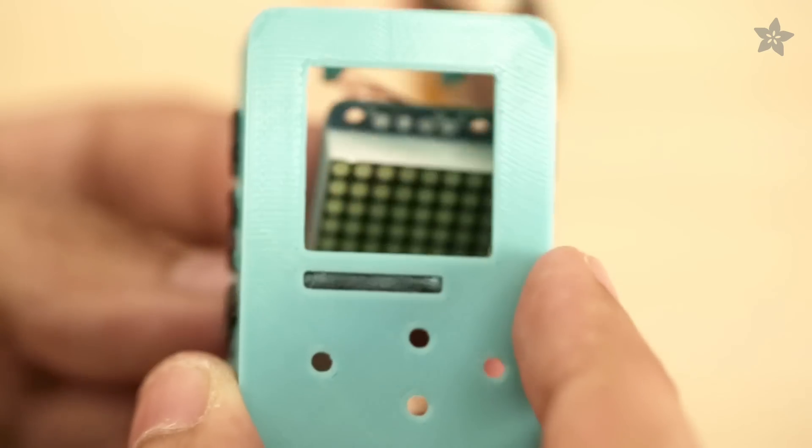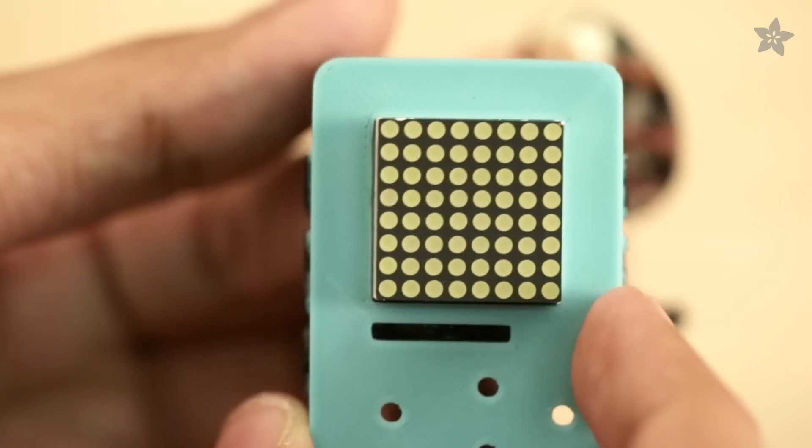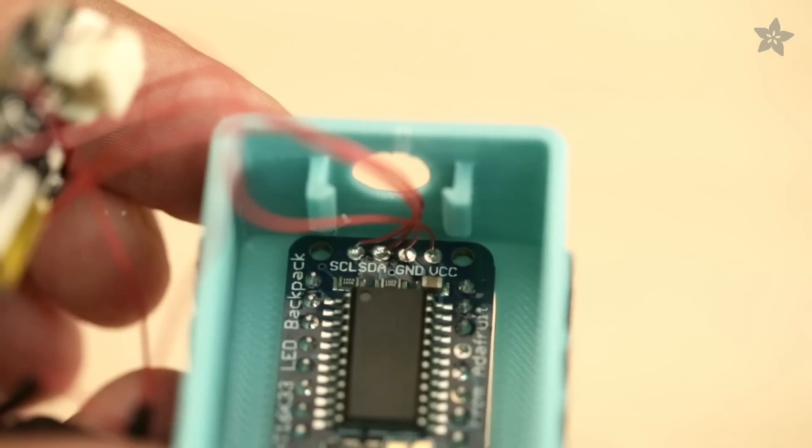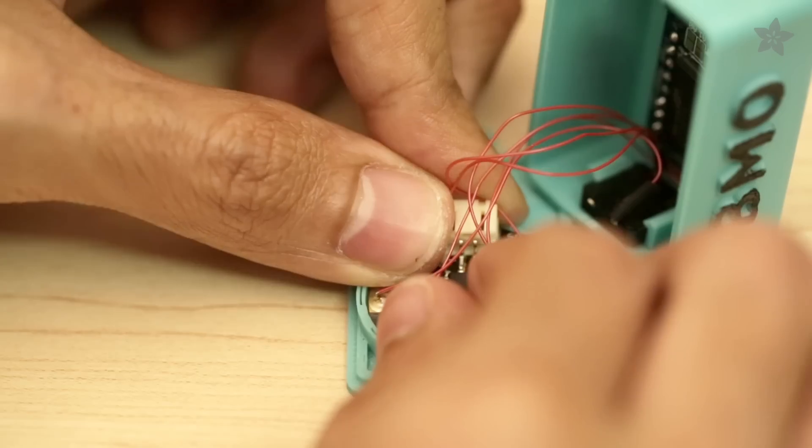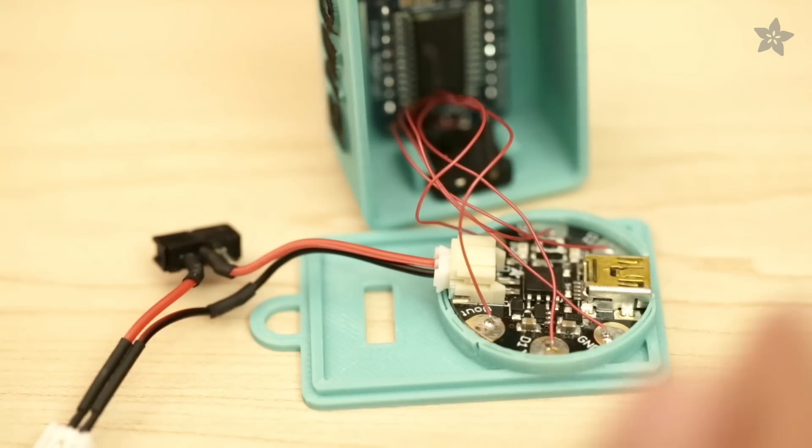The LED matrix fits into the box with the pin outs facing the top. The push button snaps into the clips near the top opening. Gemma press fits into the cover with the USB port facing the bottom.